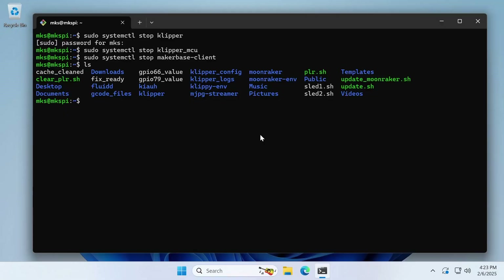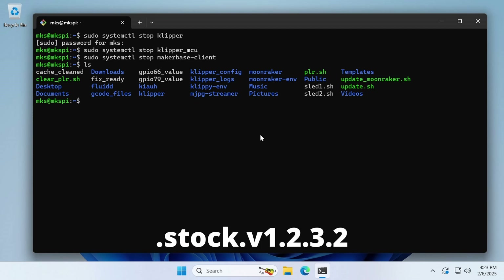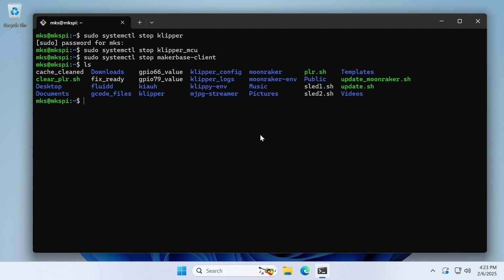Whenever you make changes to your printer, or any computer for that matter, it's always a good idea to create backups. Since the Klipper upgrade process needs to replace certain important directories and files, we're going to rename them so we always have the option of reverting back to stock firmware if we need to. Let's rename the Klipper directory — this is where the core Klipper functionality resides. To prevent getting confused later, we'll append .stock.v1.2.3.2 to the ends of the file and directory names.